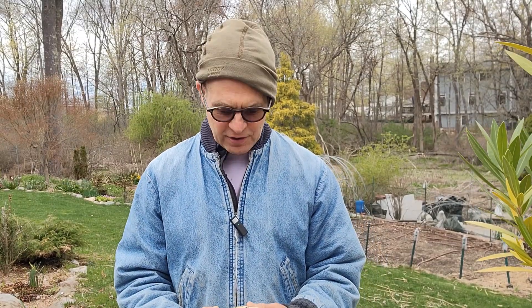Hi, I'm Dave Epstein. Welcome to Growing Wisdom. Today we're going to talk about what do you do with the coffee grounds after you've made your coffee. Can you use them in the garden?